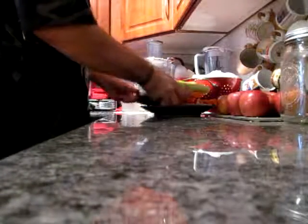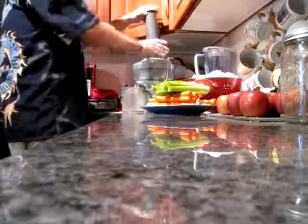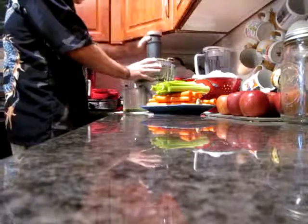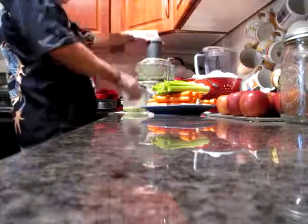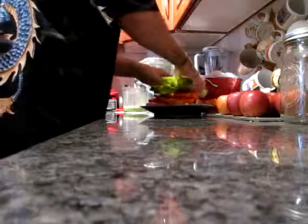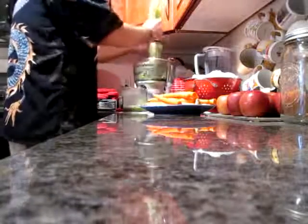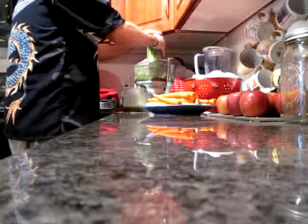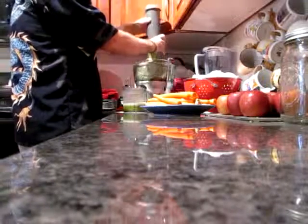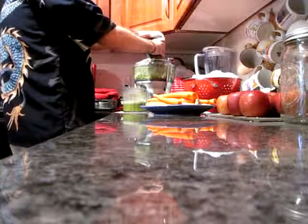First up I'm going to do a whole cucumber. Now I'm going to do the celery. Celery for the cells. Celery yields a lot of juice. It's good for you — juice and water, micronutrients.